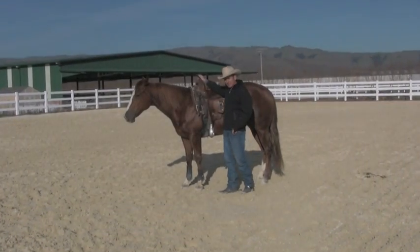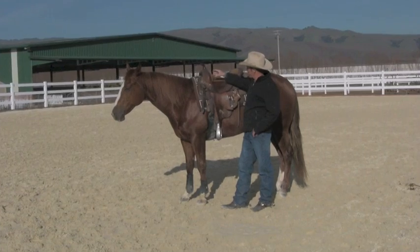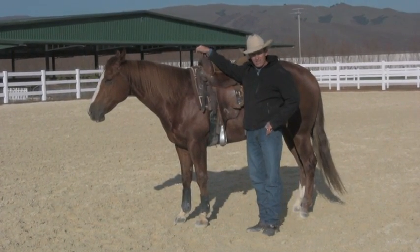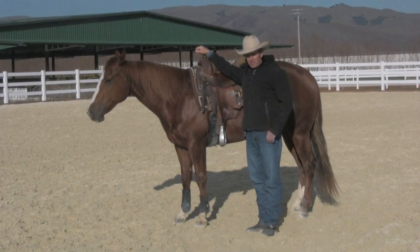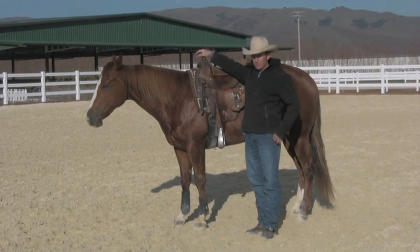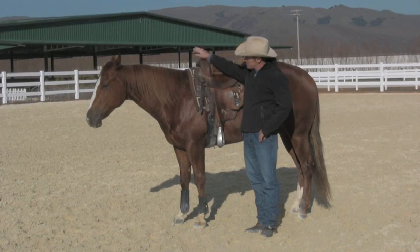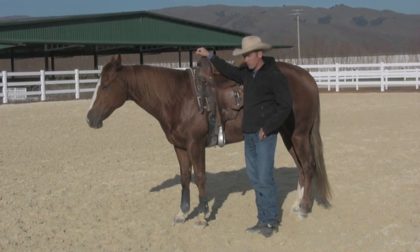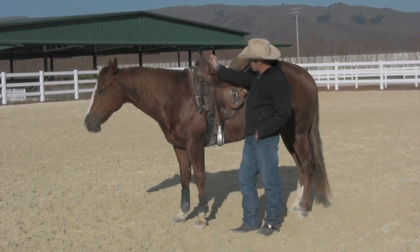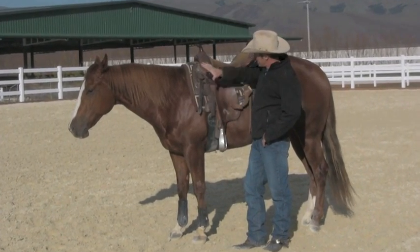G'day, I'm Warwick Schiller. Recently I did a video on the easiest way to put a Western saddle on a horse. I did it with a 17.1 Andalusian to show how easy it is to put a saddle on a horse no matter how tall they are. This is my wife's horse, Albert — I'm sure you've all seen a few clips of him before. I'm going to use him today to show you some more tack tips.